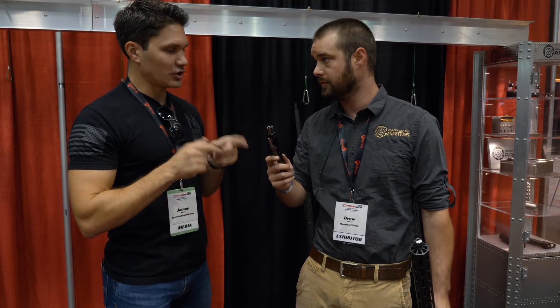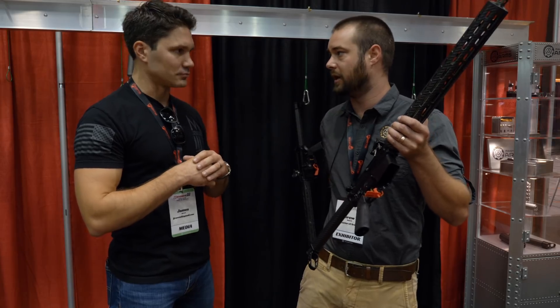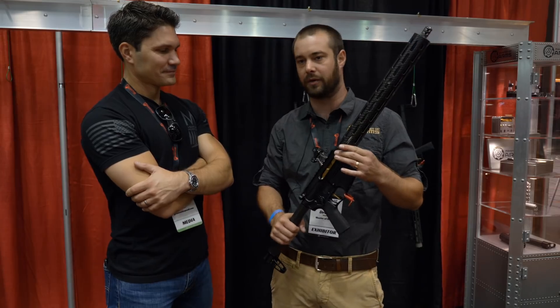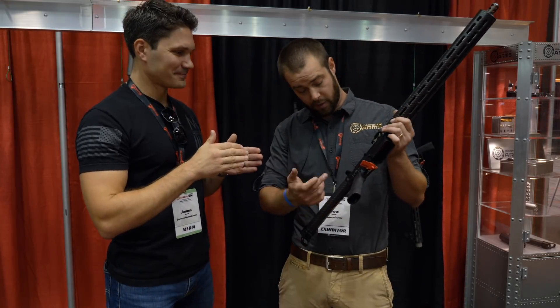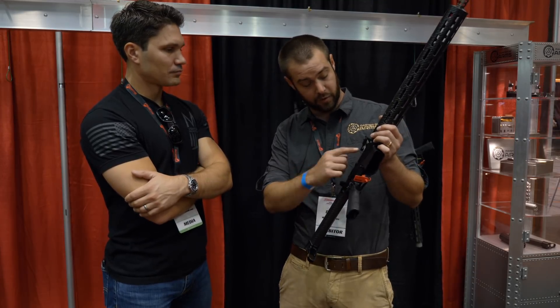And the trigger — I noticed you've got a flat-face trigger in there. What are we talking, trigger weight? AR Gold. We don't make it because we found AR Gold, and if you've ever tried one you'll probably never go back either. So you make everything but the trigger. We don't make the safety. We don't make the magazine release.